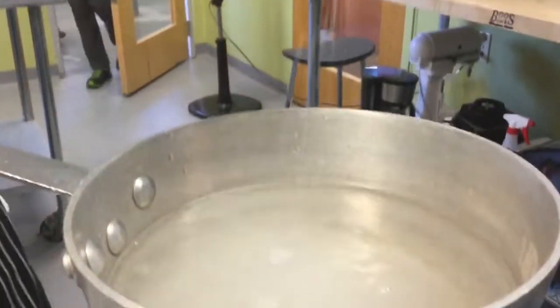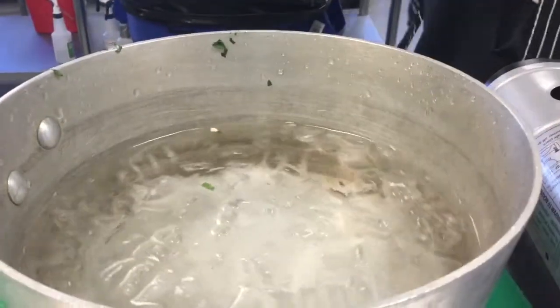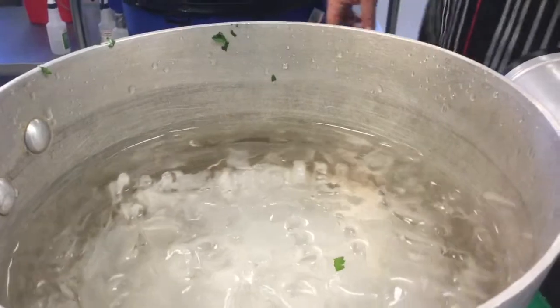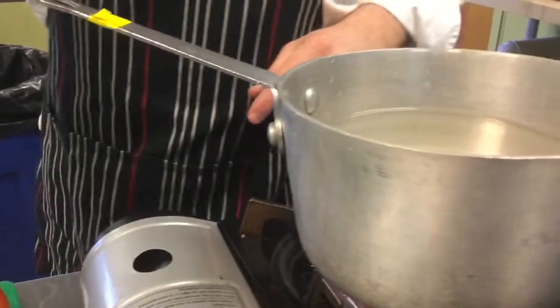We're adding salt to what will be boiling water and freezing water because salt is magical. It makes water boil at a higher temperature and freeze at a lower temperature, so this will boil at higher than 212 degrees and freeze below 32.